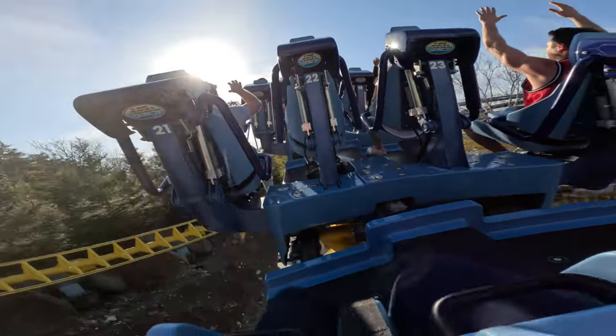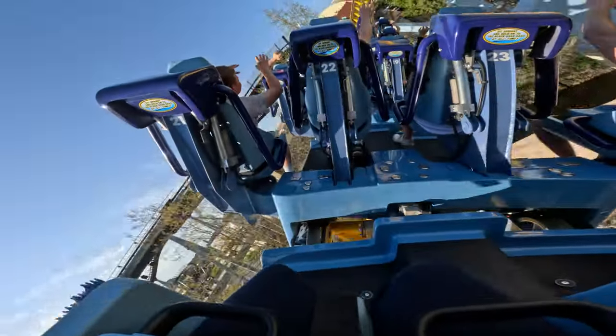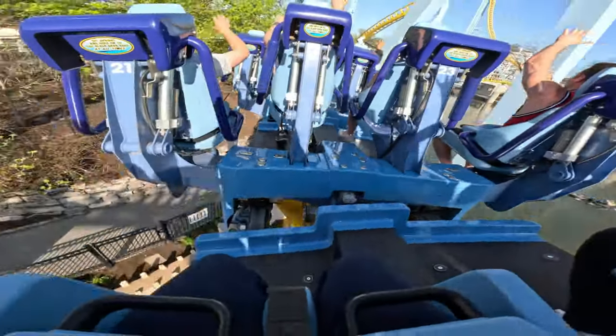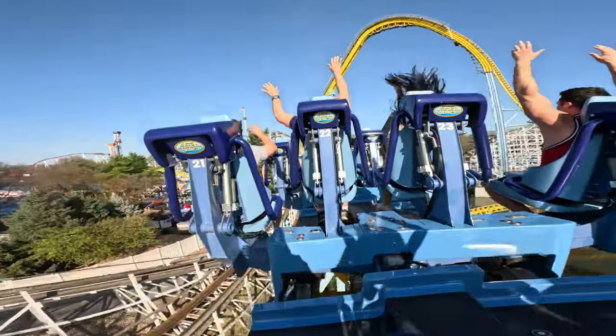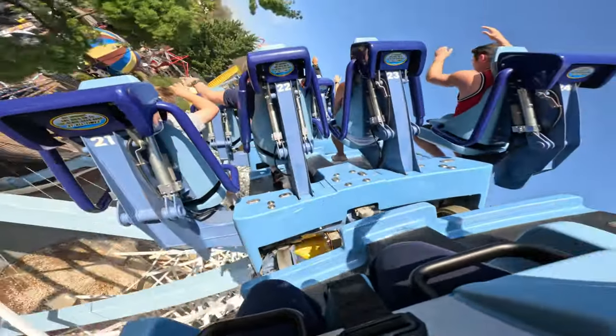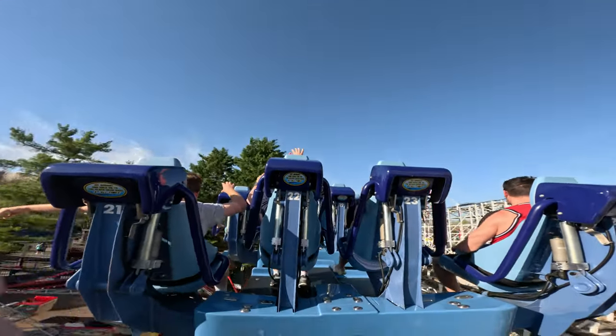I hope you guys found this video useful. If you did, smash that like button and annihilate that subscribe button, and I'll possibly make this into a series. I know you guys want that, so come on, do your part. But with my yapping out of the way, I'm Horizon Thrills, and I'll see you guys on the horizon. Peace.